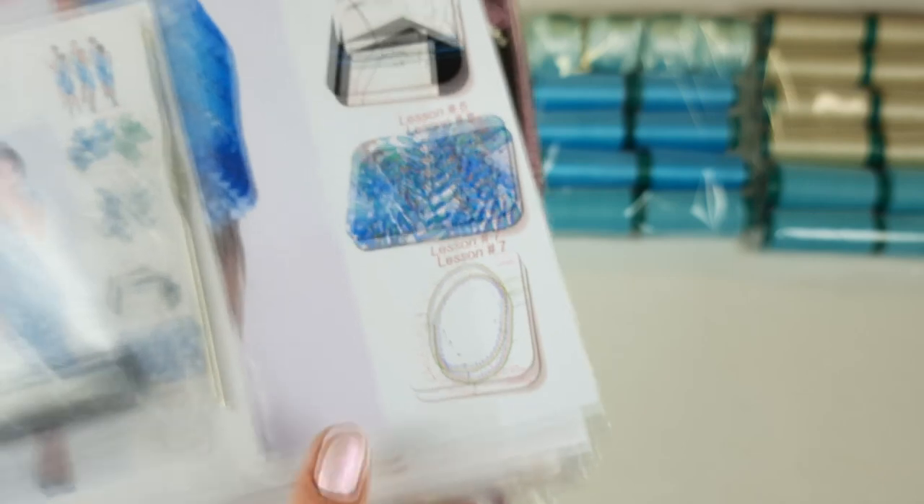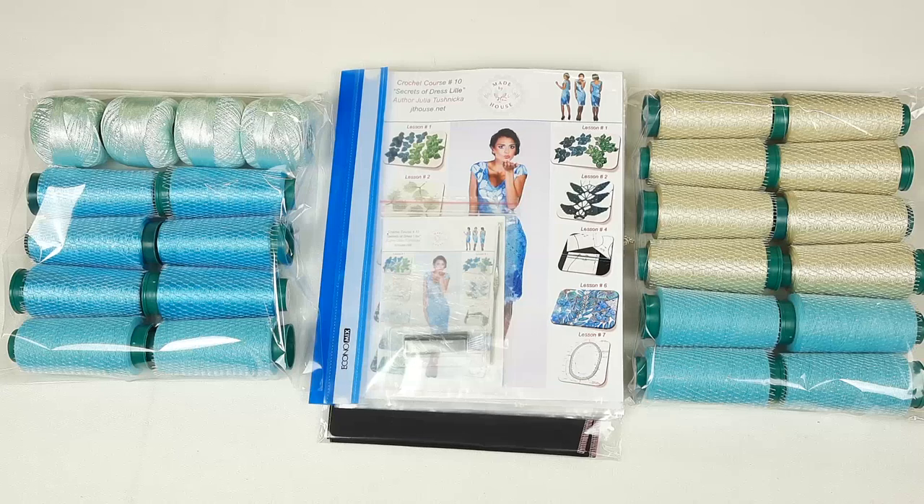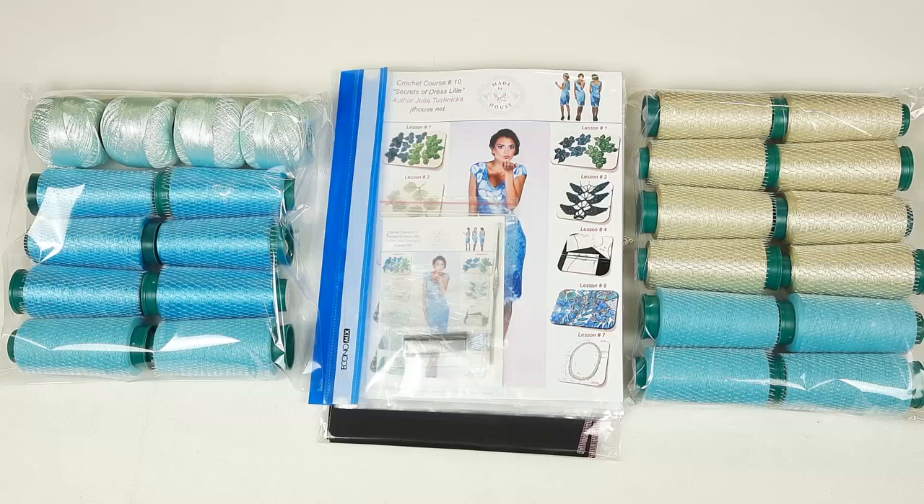Also here we have a fabric pattern especially designed for my student. I used black fabric and made this fabric pattern using the individual measurements of my student. This pattern is one of the main things in our VIP package. By using this high quality fabric pattern you can get a perfect dress for your figure — you will feel very comfortable, and it will suit you perfectly.